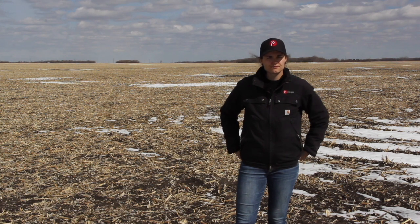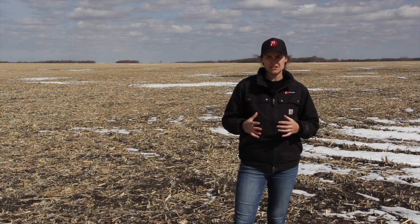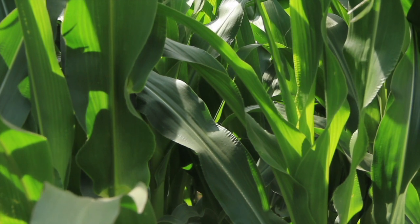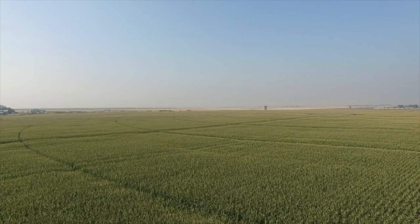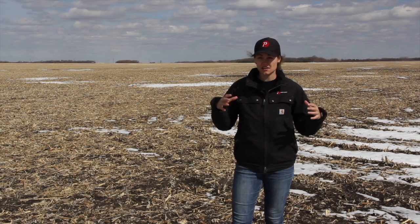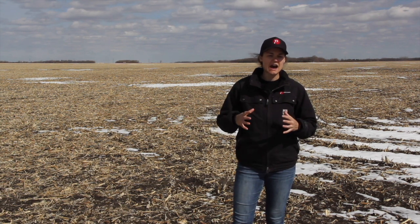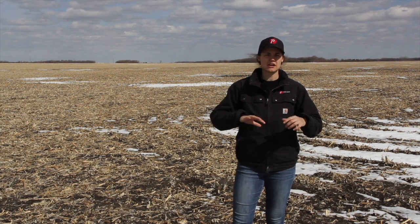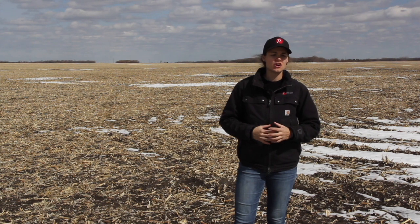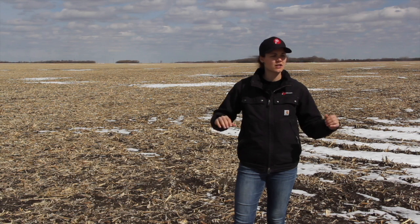Leaf type differences and leaf structure impact water utilization and efficiency significantly. We talk about leaf type often in terms of row closure for weed control — getting that row closed quicker means less light interception and weeds can't pop up as quickly. That same principle applies to moisture loss throughout the day. If we have what we call a pendulum leaf structure — one that stretches out and covers our rows quicker — we can hold on to moisture in the row. We don't have that evaporation where morning dew gets burnt off quickly; those leaves keep moisture down where plants can utilize it.